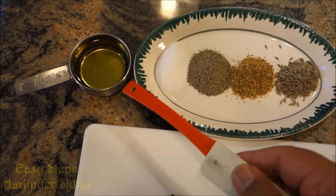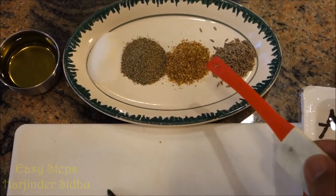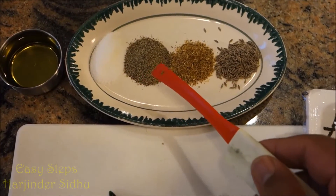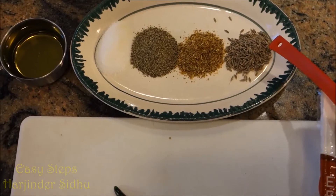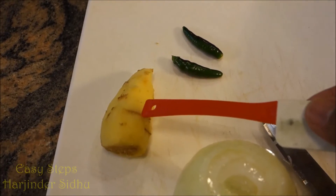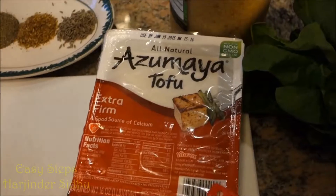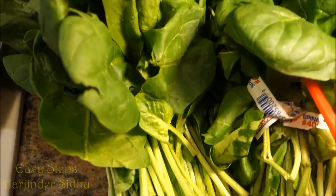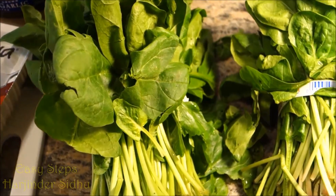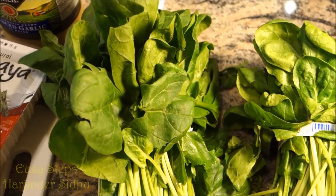What ingredients do we need? Let's get started. I'm going to use a quarter cup of olive oil, 1 teaspoon each of all spices — salt, black pepper, garam masala, and cumin seed (jeera). A good amount of ginger, about 1 tablespoon, 2 green chilies, 1 onion, tofu, 1 tablespoon of garlic, and 2 bunches of spinach (palak). I'm going to wash them and then share with you how to cook it.